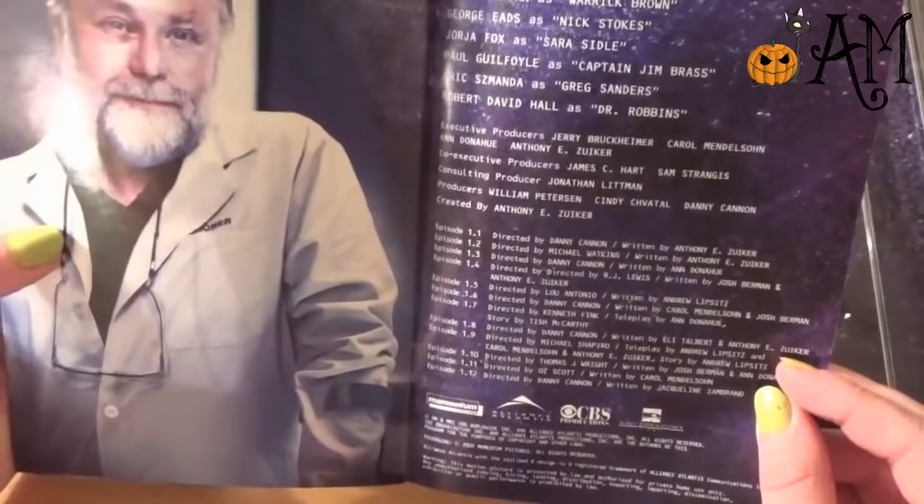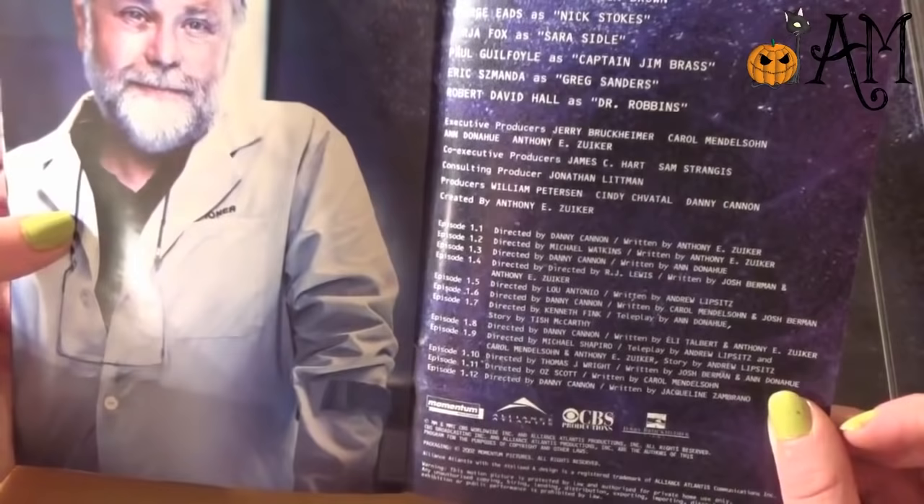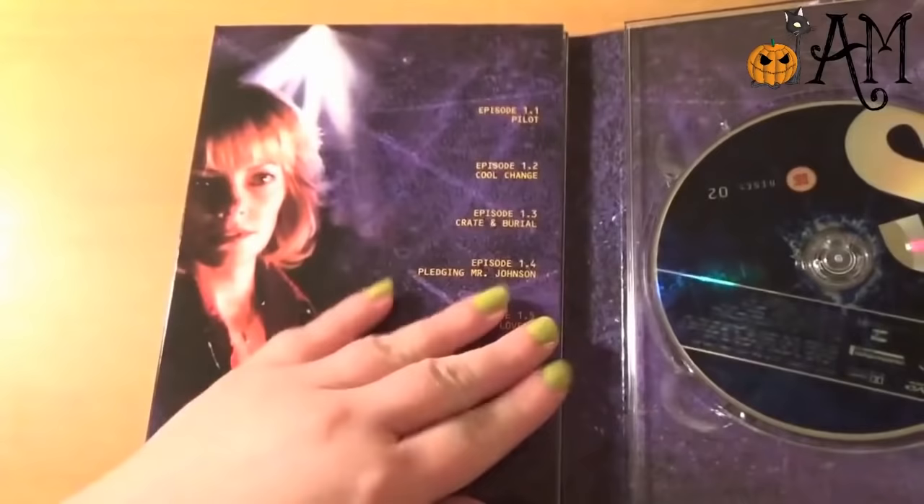Then we have some cast photos. These mean nothing to me just now but I'm sure they will. We have William Peterson, Marg Helgenberger, Gary Dourdan, George Eads, Paul Guilfoyle, Jorja Fox, Amanda... Robert David Hall. I don't think I've really seen any of them, to my knowledge. So this will be a really good introduction, I think. I'm looking forward to that one quite a lot.